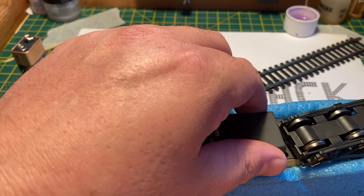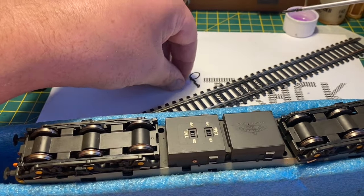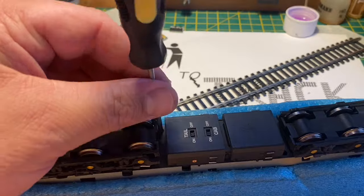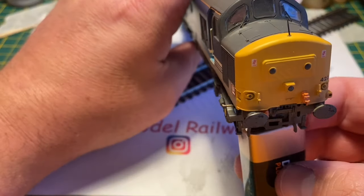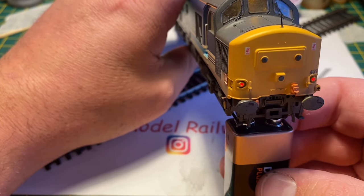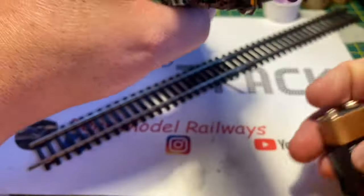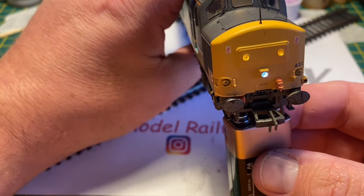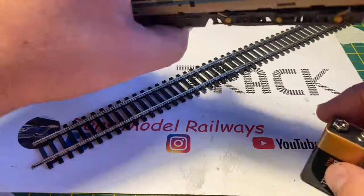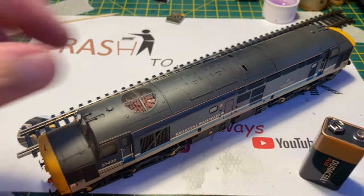I'm just screwing the body shell in there. These screws are magnetic, so it's handy to have one of these small magnetic screwdrivers — it really does help in reassembling these models. Holding the model up, I just put the batteries on the wheels to make sure the head and tail lights are now running and working as they should. As before, these were not working. I test the other end as well, and it seems this Regional Railways 37 is now ready to go back into service.